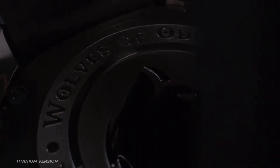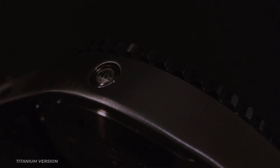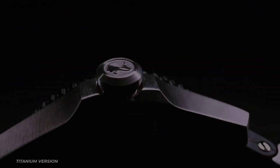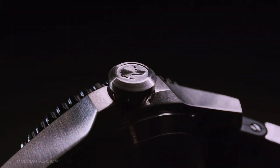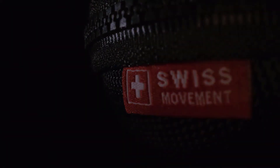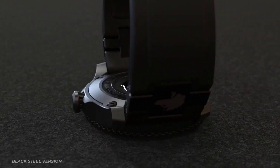We purposefully decided to stay away from automatic movements because of their poor accuracy and limited power reserve. Instead, we use the best quartz movement available: a Swiss-made Ronda caliber 708, providing you with remarkable accuracy and a five-year power reserve.